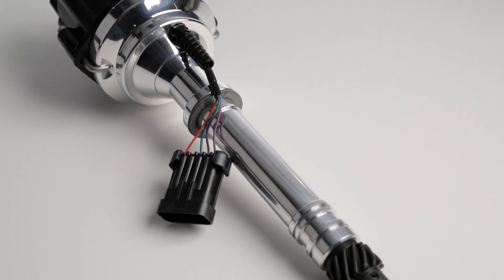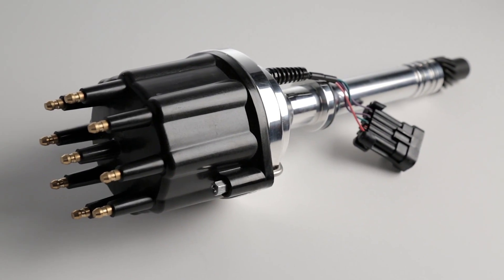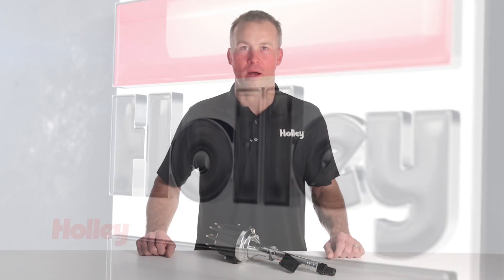Holley's dual sync distributors are available for most popular engine platforms. Check out our website to see if we have one that fits your engine. While you're there, be sure and check out our easy to follow install video that takes you step-by-step through the dual sync installation and setup process. For more information on dual sync distributors, visit our website at Holley.com.